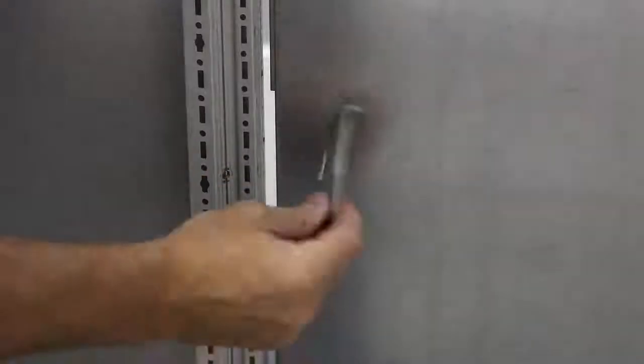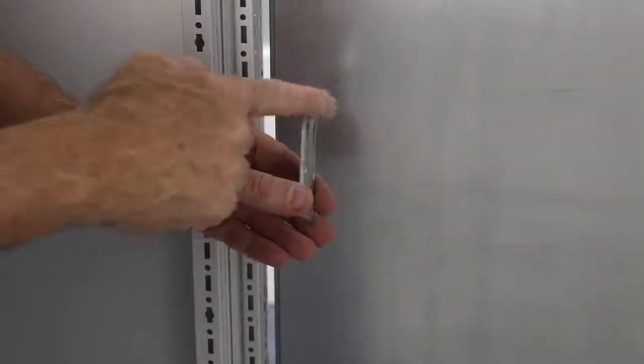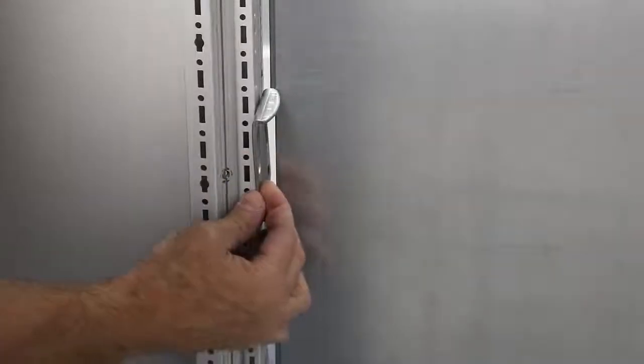When installing a partition wall between Rittal TS8s, you're not going to be able to use 8800.500 quick wedge brackets on the vertical nor the horizontal profiles. There's just not enough room with the lip on the bracket to install them between the frame and the panel.